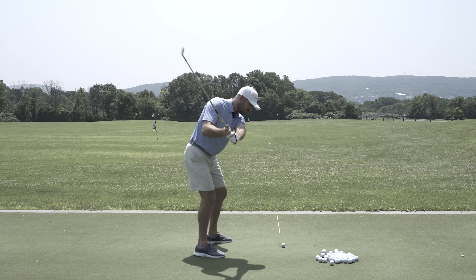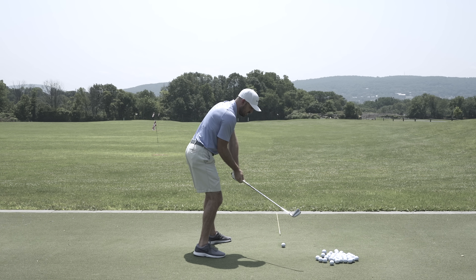Hey guys, in today's video we're going to talk about how to stop hitting pulls with your irons. We're going to talk about why you hit those pulls, what the root causes are, and the one drill you can do to eliminate them forever.